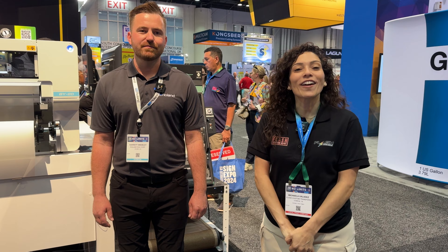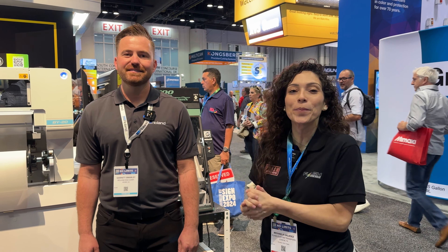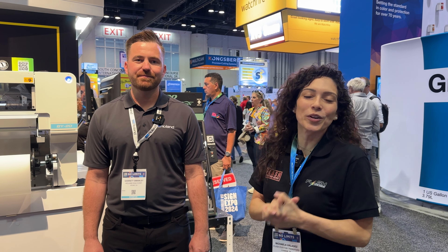We are at the Roland booth at the ISA Expo in Orlando, Florida, and we have Garrett here with us to help us walk through the BY-20. Please tell us a little bit about the BY-20.